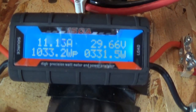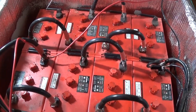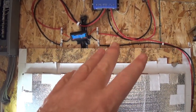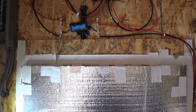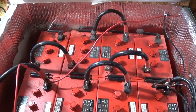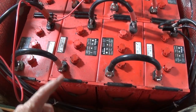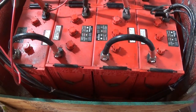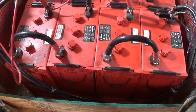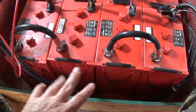No smoke, no fire, no explosion — still alive! The charge controller is happy: 300 watts going in, 11 amps, charging at 29 volts. Before I did this, that monitor was showing around 1,200 watts and like 37 amps going in — because it was trying to charge those four dead batteries, and those four were dragging the whole system down. Now we'll see. Subscribe and click the bell for notifications, and I'll give it a few days to a week, then do a quick review to see how well it's holding charge.